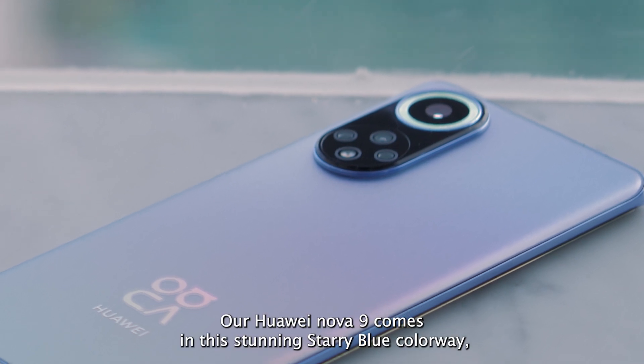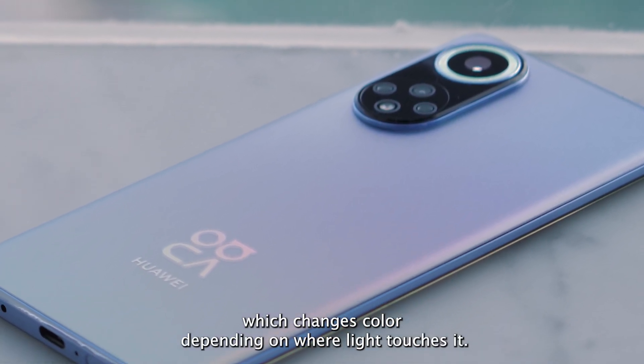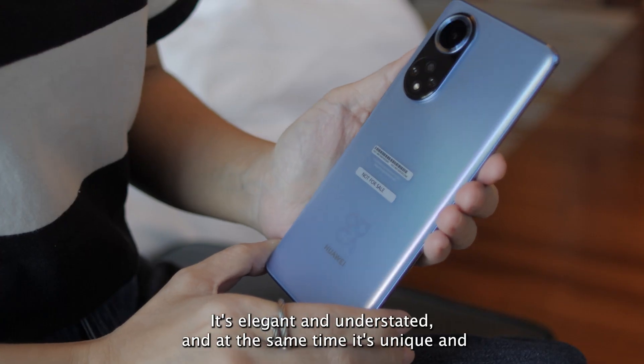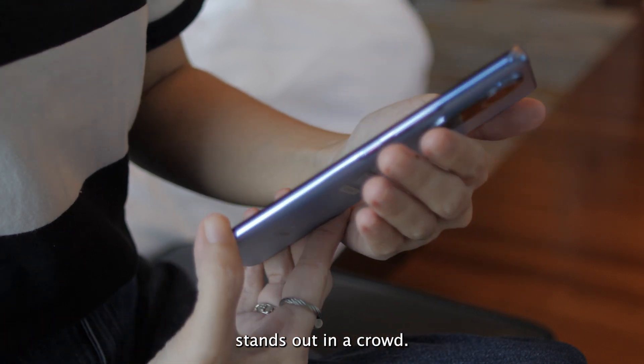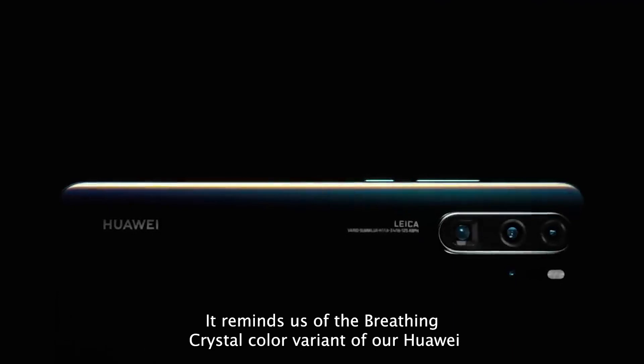Our Huawei Nova 9 comes in this stunning starry blue colorway, which changes color depending on where light touches it. It's elegant and understated, and at the same time unique and stands out in a crowd. It reminds us of the breathing crystal color variant of our Huawei P30 Pro, which we absolutely love.